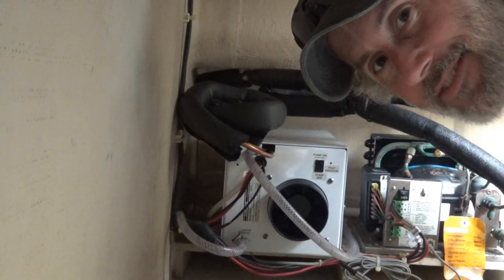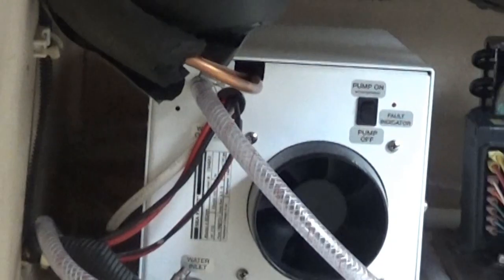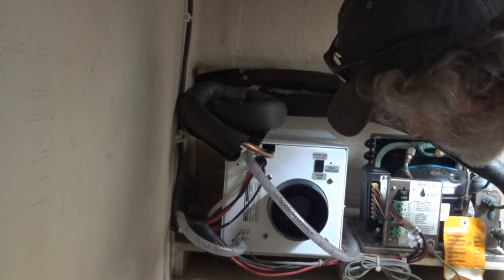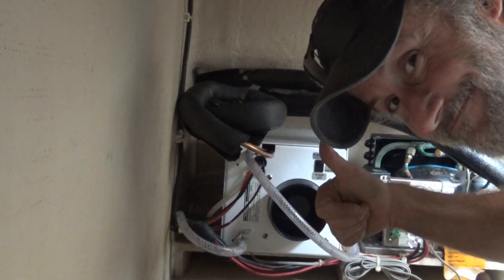Okay, looks like we got everything together — let's see if it actually works. We now have our Seafrost freezer and refrigerator systems installed aboard Unwritten Timeline. If you enjoyed this video remember to hit the thumbs up and subscribe so you don't miss future episodes. We'll see you guys next time.